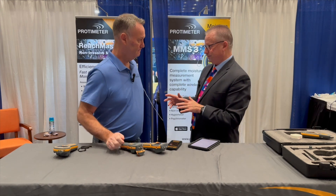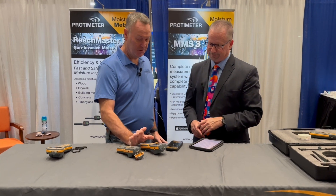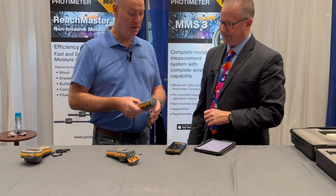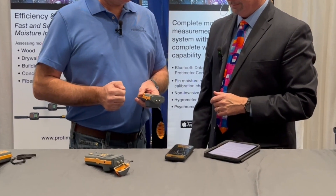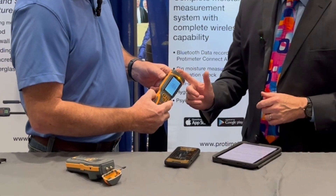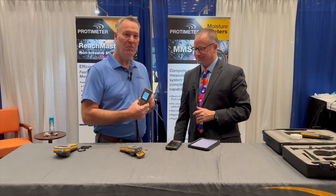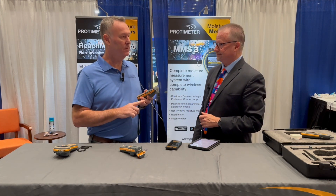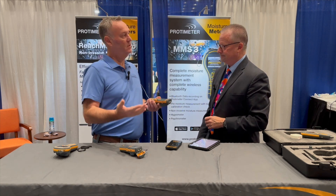How do you use them and how easy is it? The Survey Master is probably the easiest one we have. We power it on — it beeps — and it remembers whatever mode you were in last. Pin mode was the last time this was used. With the pins, we always want to take surface readings — be it drywall, hardwood floors, or plywood subfloors — because not all moisture is on the surface. If you put it on your finger, it should beep. You'll be measuring the moisture in your finger.